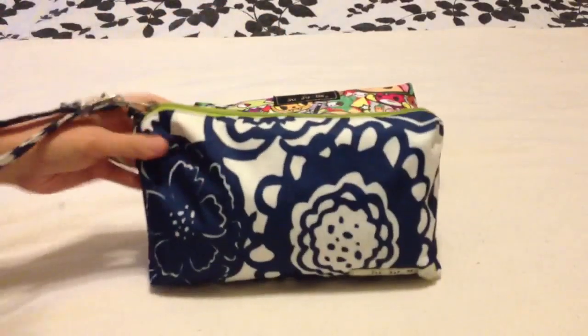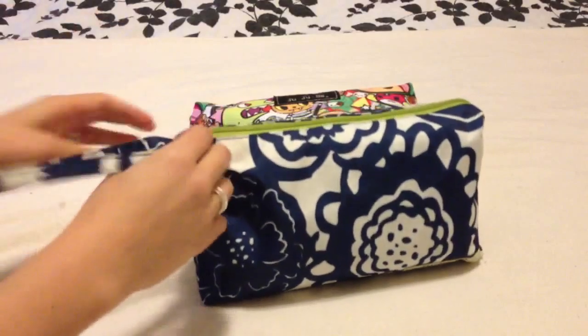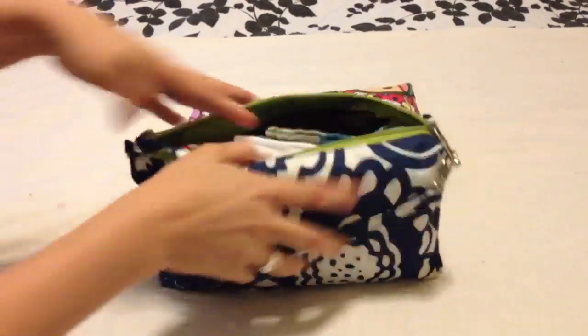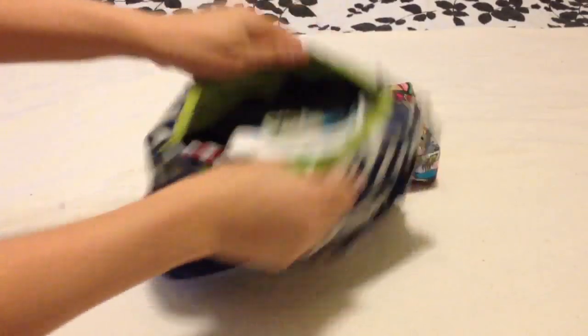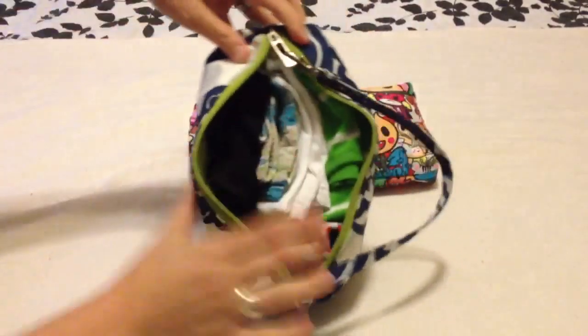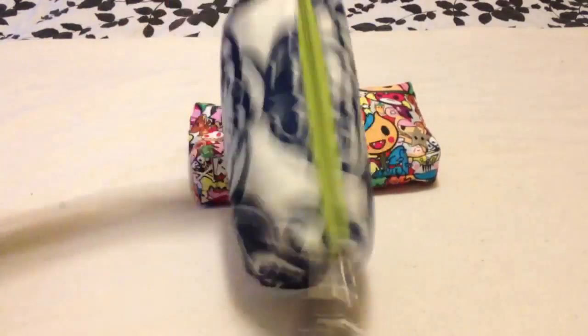Now why would we want to have the strap attached to the zipper rather than to the D-rings? It's because when you're out and about and your hands are full and you're changing a diaper, changing clothes, or you have a big fat packed quick, it is ten times easier to pull on the strap to close the zipper.